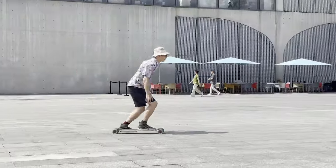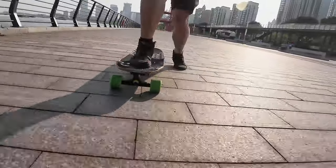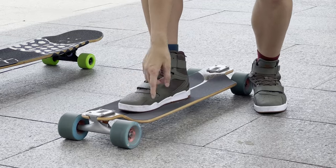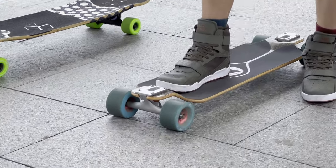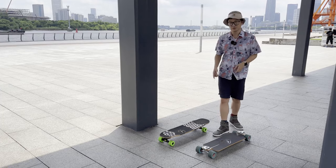In this video, Daniel will show you how to push on a longboard as a complete beginner. Although you can learn to push using any skateboard or longboard, a drop-down longboard, which has the deck closer to the ground and requires the least effort, is recommended. I have two different types of longboards here and I'll demonstrate on both.